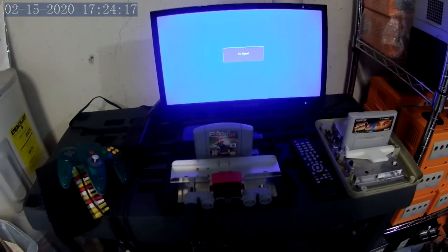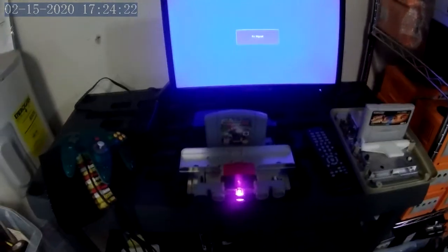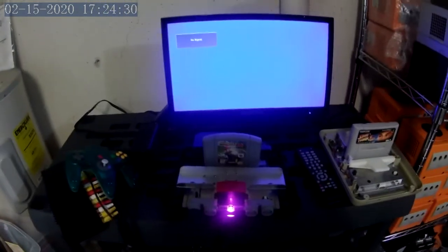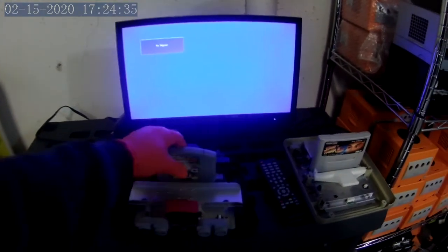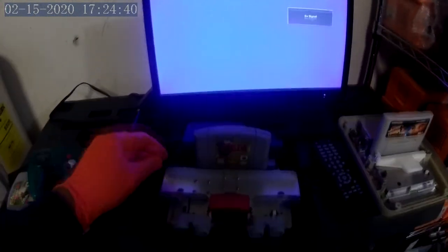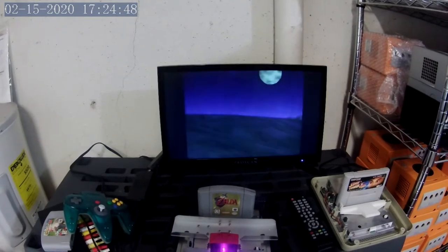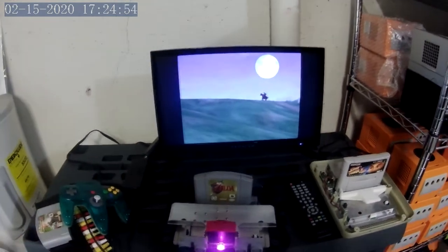We've got Mario Kart 64 in the machine - let's turn it on and see if we get any sort of response at all. Nothing. Let's try the Legend of Zelda. Sweet! I actually thought that was the one that was not going to work.